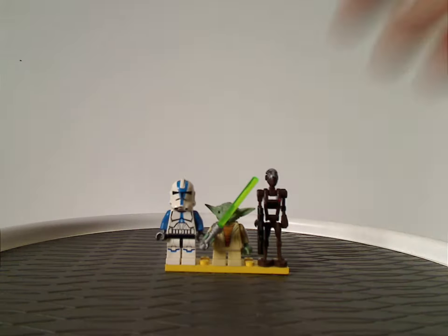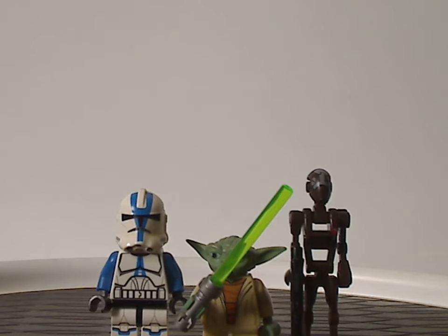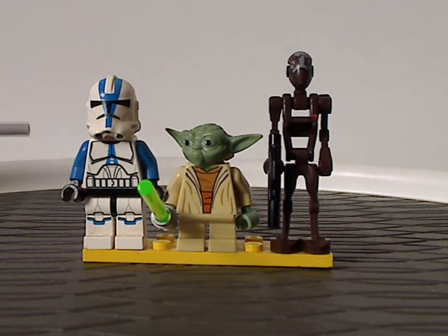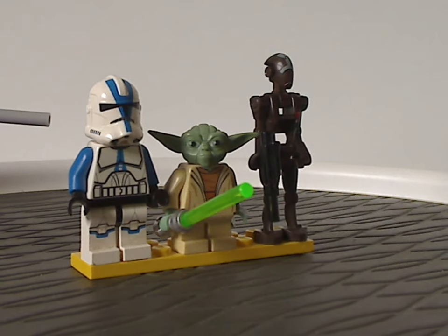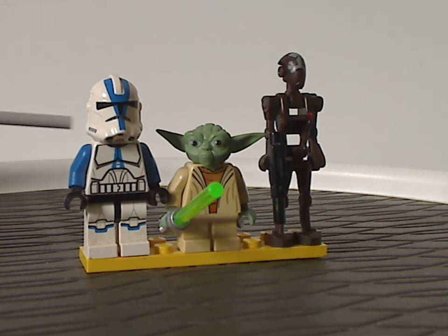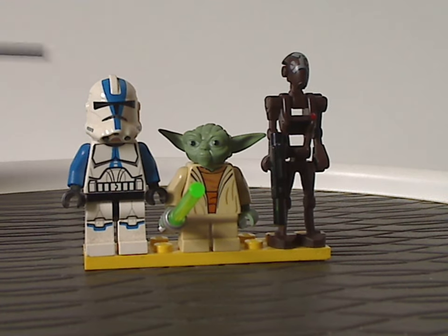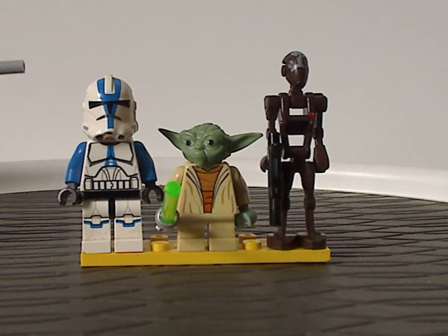First off, we have a 501st Clone Trooper, which was the first and only time we ever had this version until 2020 with the 501st Battle Pack. Unlike the ones in that set, this one has blue arms instead of white. It also came in the Z-95 Headhunter in the same wave, and then not in any other sets afterwards.